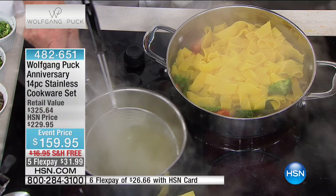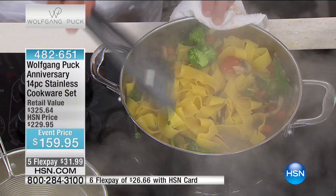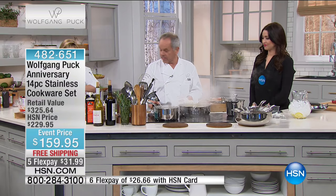And where is our cheese grater? With the Parmesan cheese. So we finish it with just a little butter, and then we grate Parmesan cheese.